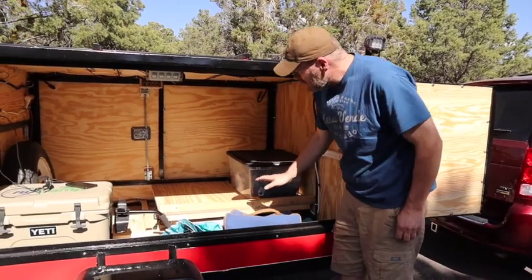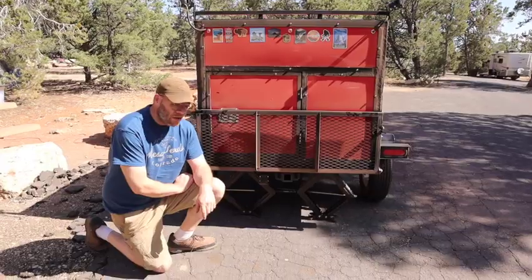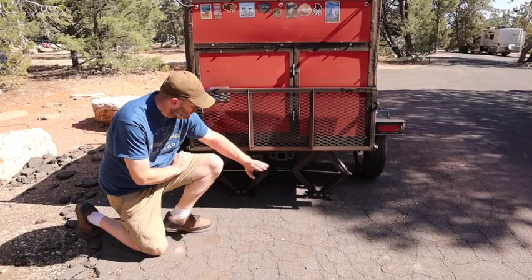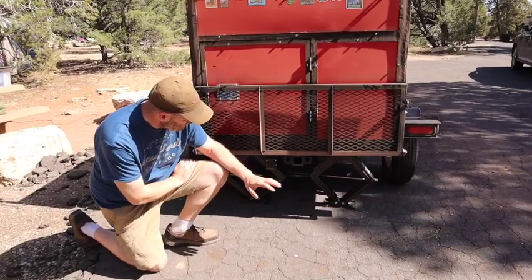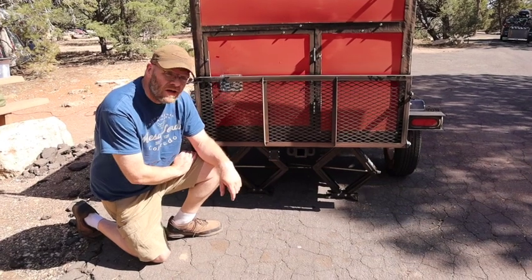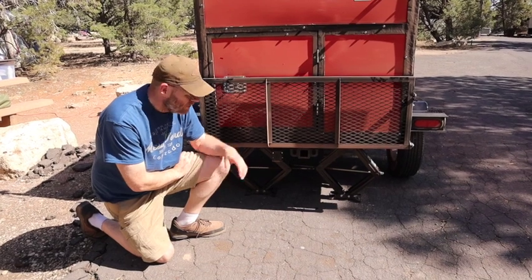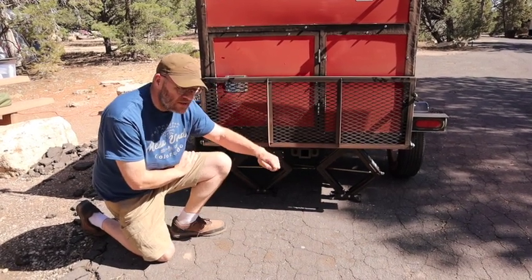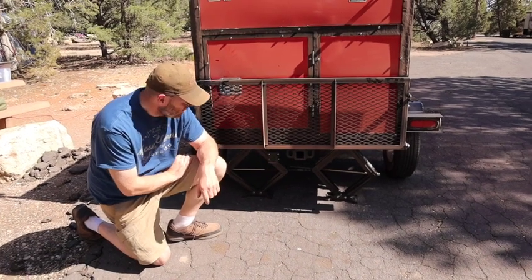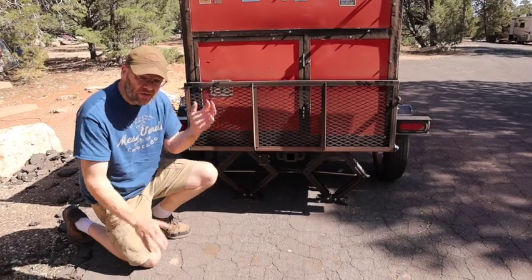I made this little deck here so that we can slide coolers in and out really nicely, and I can also store a lot of things underneath. Going around to the back, I put a receiver hitch on the back. The main purposes are to attach amenities — you can pop a bike carrier on here and carry bikes around. I also ran a connector back there so if a bike carrier has lights, we can plug in and have lights for that as well. I also put a couple stabilizing jacks here in the back so it doesn't get back-heavy and tip over.